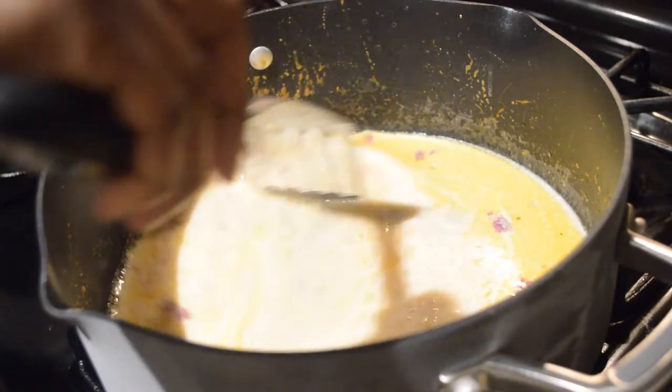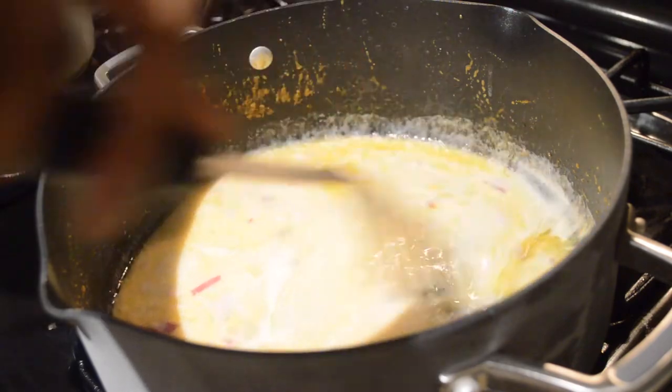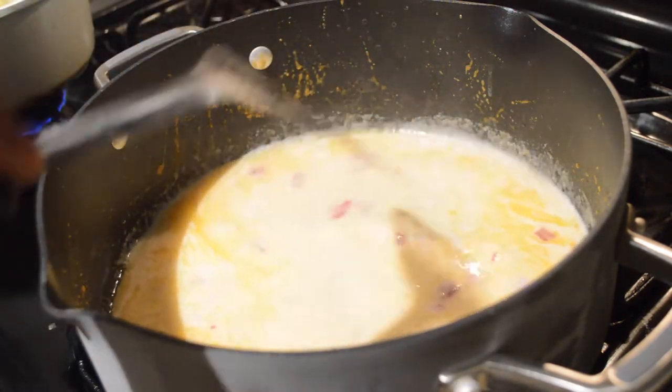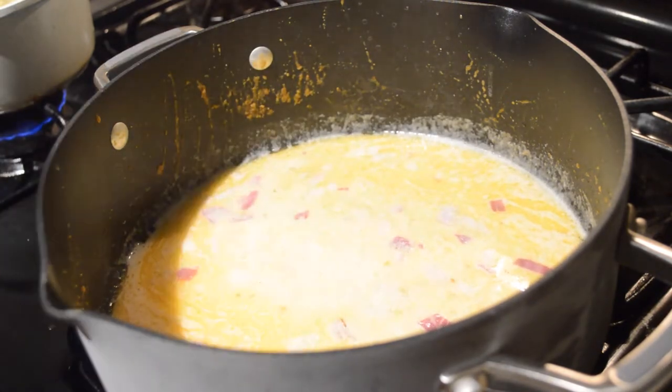I want to make sure I stir the sauce occasionally to check the consistency and see if it's thickened, and also to make sure it's not getting stuck to the bottom of the pot, because I do want this to be saucy and creamy.